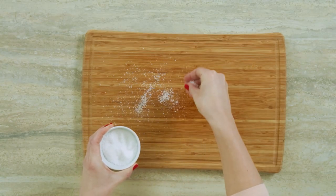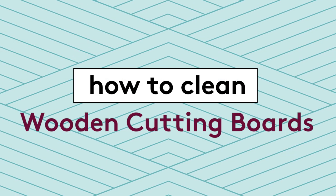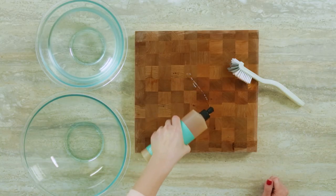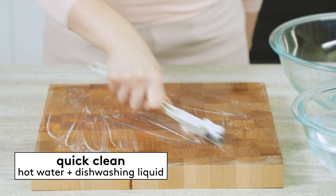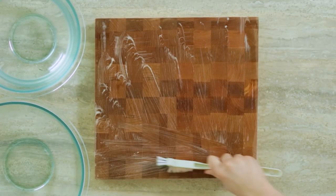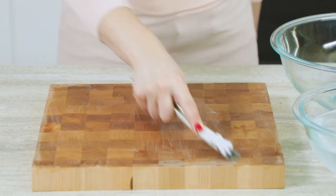I'm going to show you the basic cleaning method, plus the right way to disinfect. For a quick clean, wash your wooden cutting board with hot water and dishwashing liquid. Use a sponge or a dish brush to scrub the board, concentrating on any areas that have scratches or knife marks, because this is where bacteria can hide.